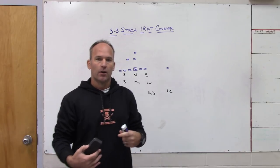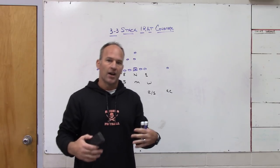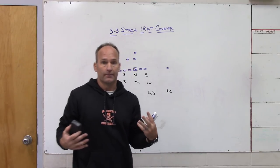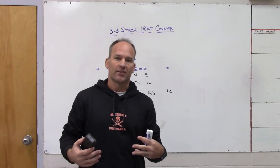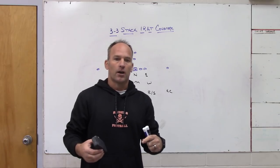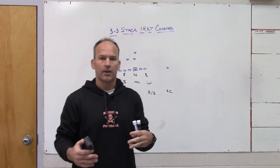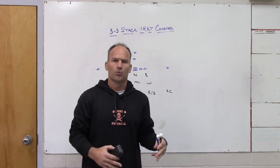We're going to play a coverage behind it that we play with our 4-2-5 stuff and tie it in with the movement, so that if the movement has to change from one side to the other we don't necessarily have to change the coverage behind it. I've looked at becoming possibly a 3-3 stack team as a base defense because it fits our personnel, but what bothers me is the run fits and making them as similar as possible to the 4-2-5. We're not a single high three-deep team — we don't play Rip/Liz match — we do play some man-free but we're a two-high structure.